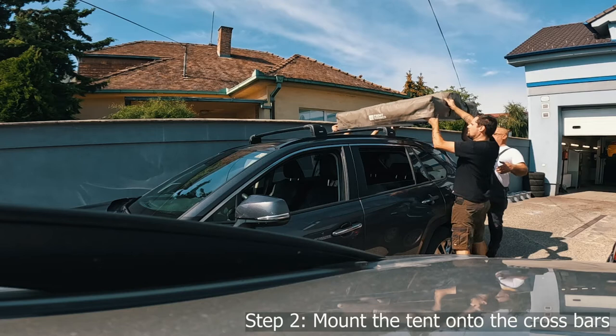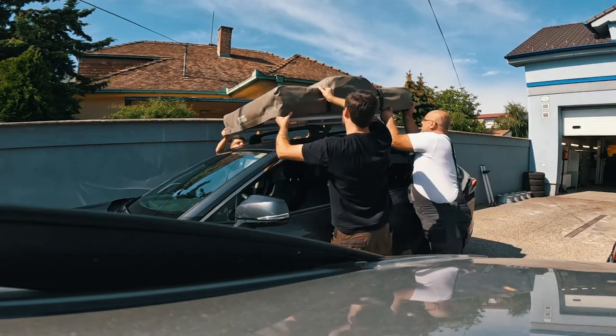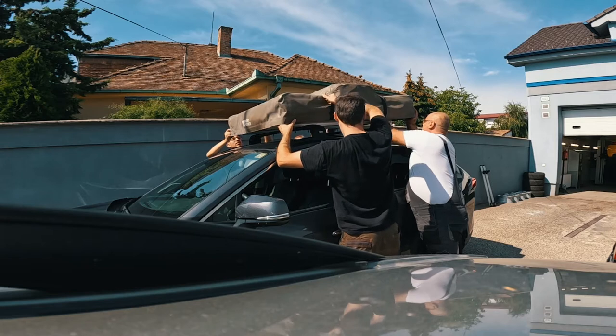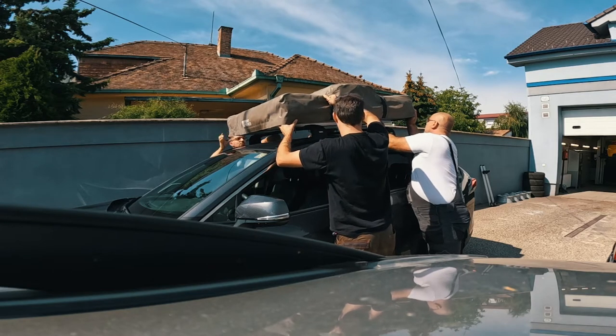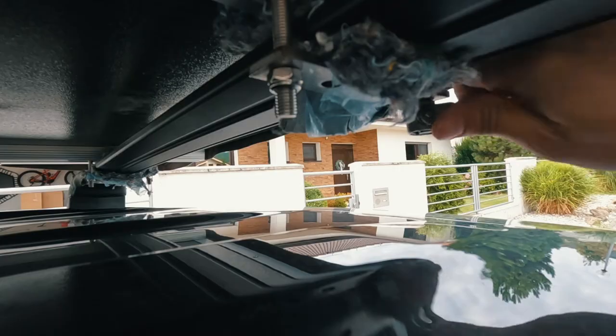After I got the roof bars ready, it was time to put the tent up on the bars. The tent was quite heavy, weighing at 43 kilos, which is about 93 pounds — in fact it is one of the lighter tents on the market. After four of us loaded it up, it was time to attach it, which was pretty straightforward.